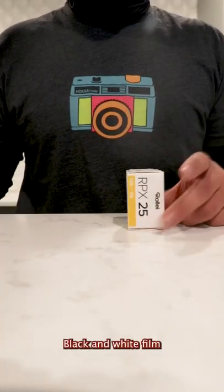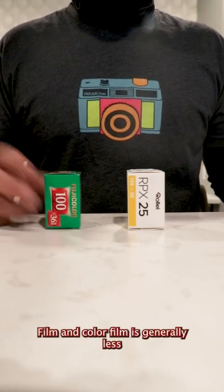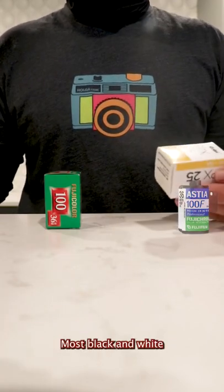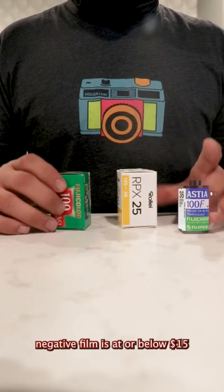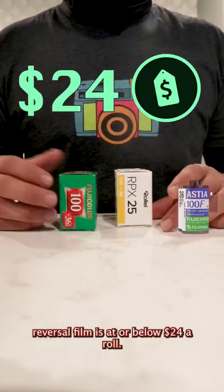Then comes film. Black and white film is generally less than color film, and color film is generally less than color slide reversal film. Most black and white film is at or below $10 per roll. Most color negative film is at or below $15 a roll. And most slide reversal film is at or below $24 a roll.